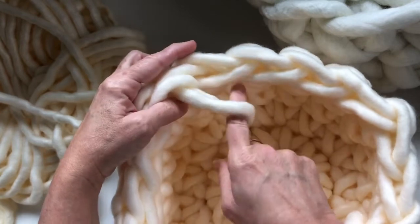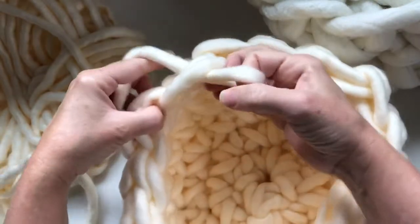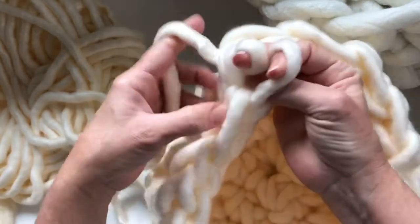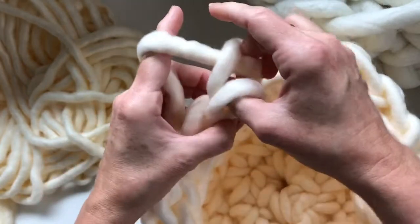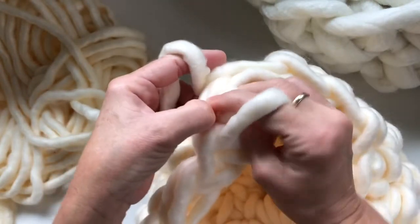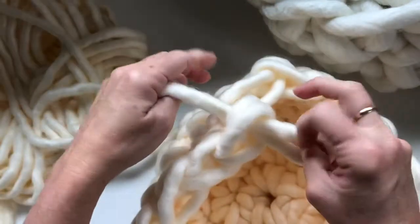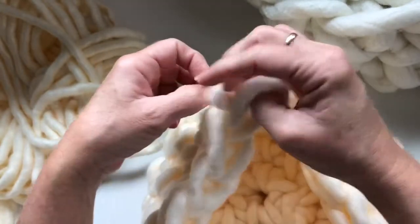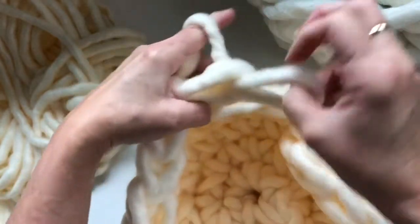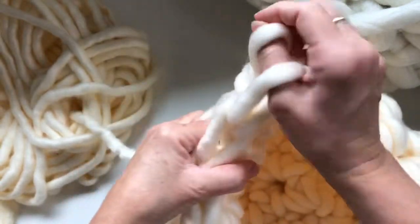Pull up a loop, pull through, then go in reverse — come back and pull up a loop, pull through. Come back here, go through, pull up — it's a little different working from left to right. Just do that all the way around. You can also just finish with a regular slip stitch round if you want — it'll look the same. Either way it'll just give a nice little finish to your basket.